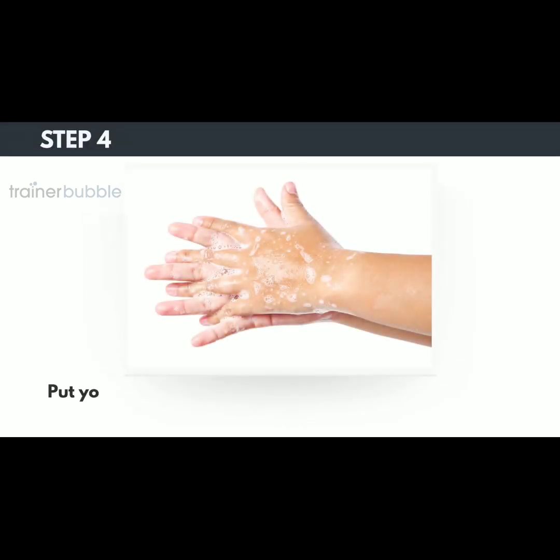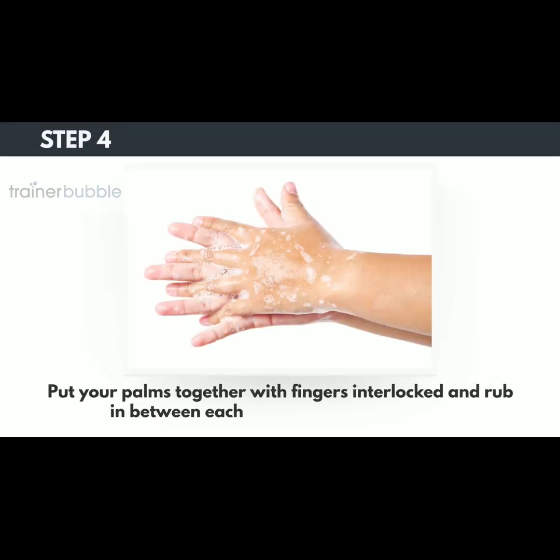Step 4. Put your palms together with fingers interlocked and rub in between each of the fingers thoroughly.